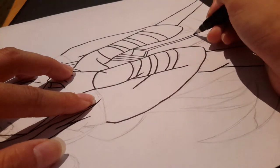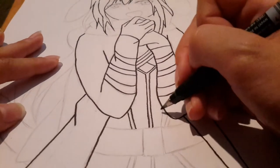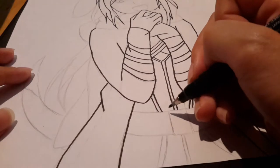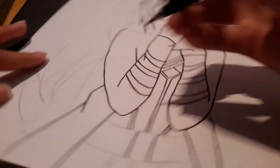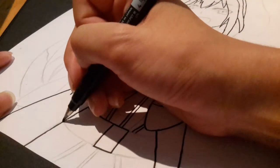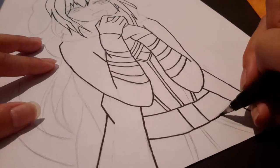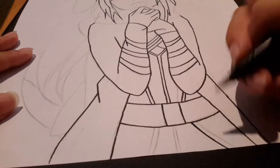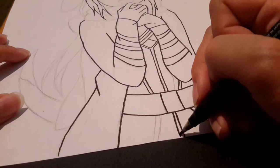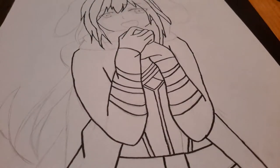Just doing the detailing of the inside shirt. And this is the belt. Okay, and the rest of the design is down here.